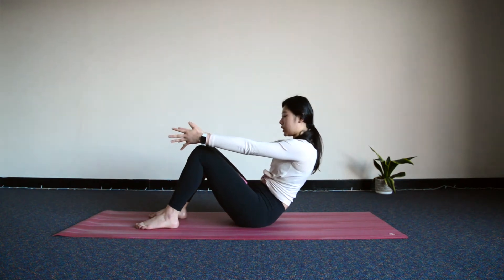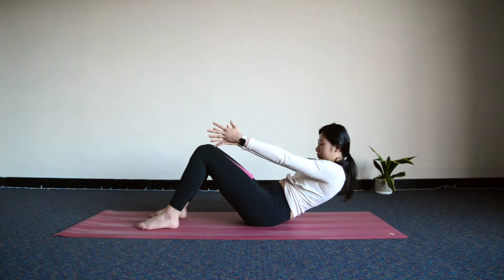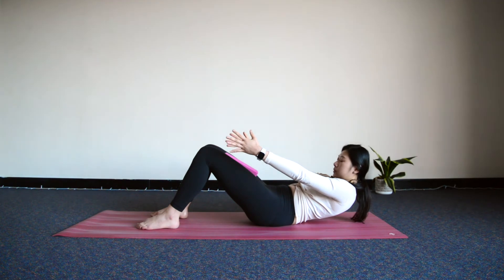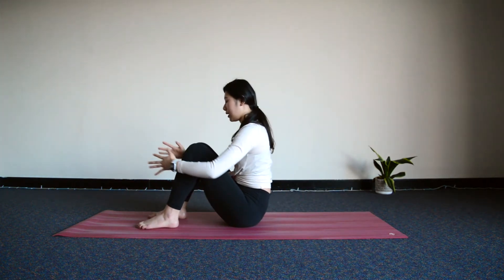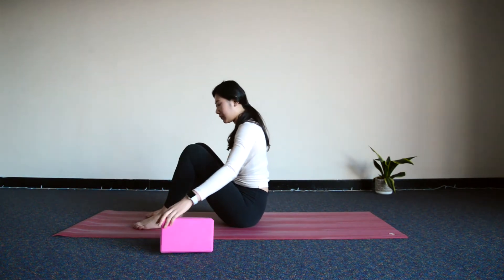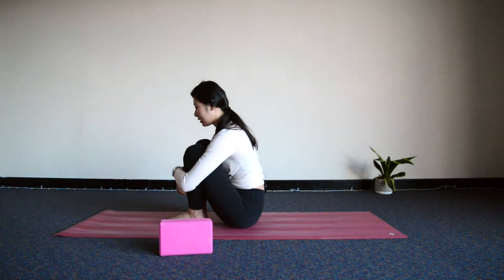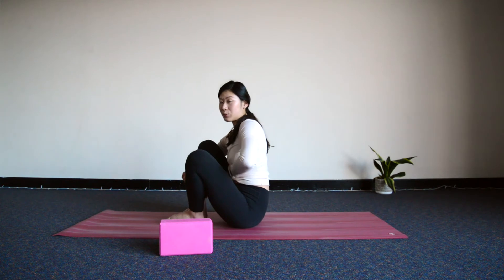Come to rest here for a moment. Move the block out of the way — you might want to hug your knees in towards your chest. You should be feeling those abdominals really starting to work now.